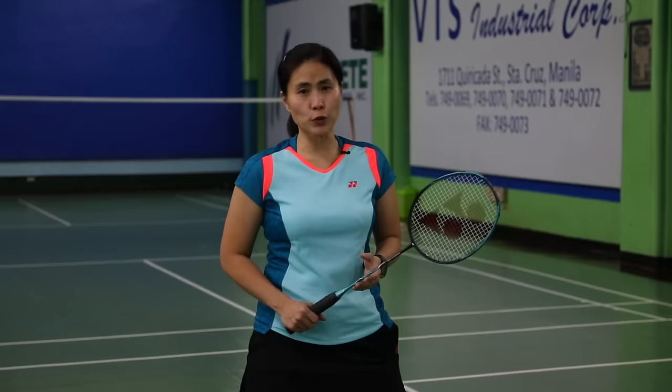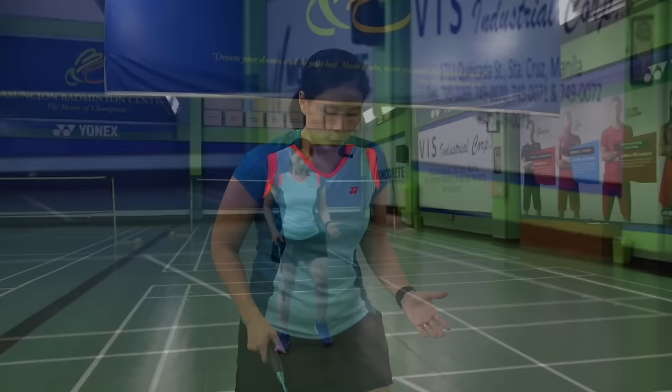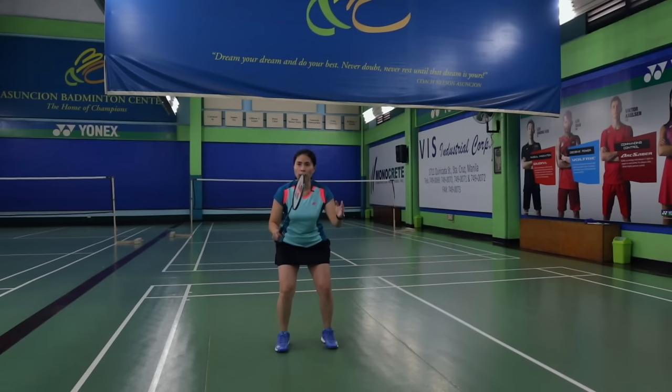In order to do that, I normally teach my new students what I would call 1-2-3. To start 1-2-3, you have to have the stance — your feet as wide as your shoulders, slightly bend your knees, and put up your racket and your left arm.